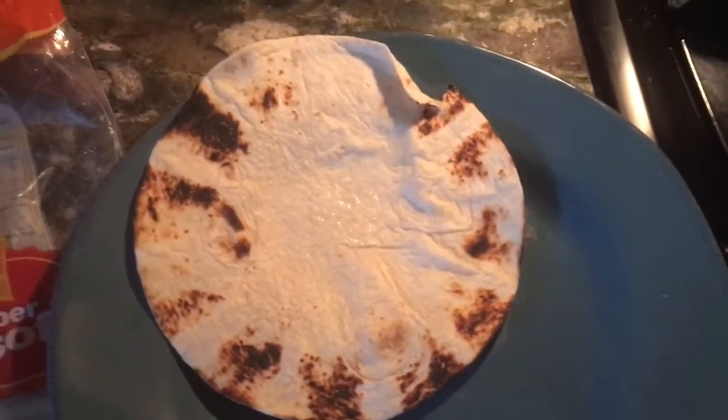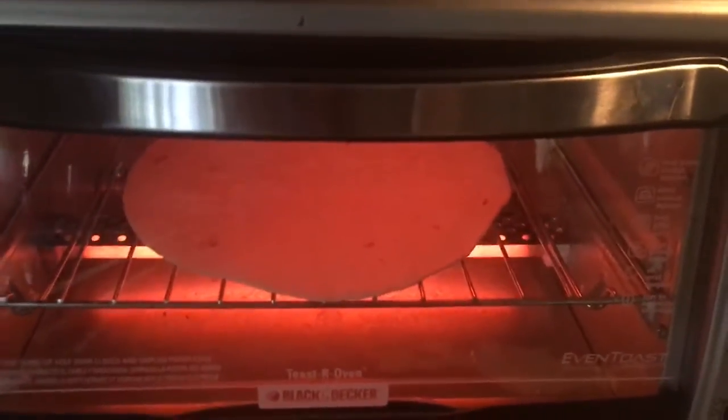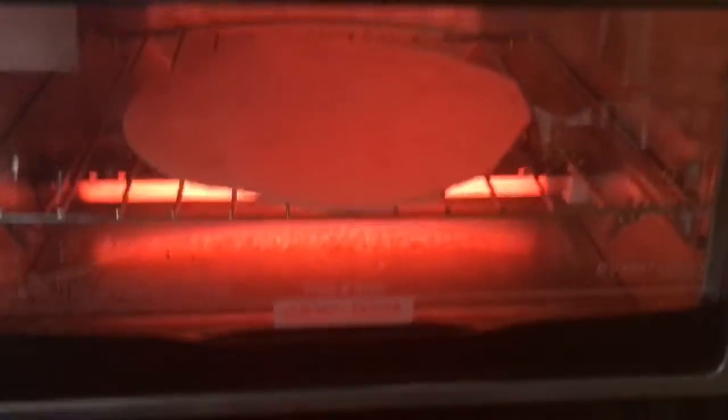It smells delicious. How's the other one doing? It's still fucking frozen. That one's going to come out of the oven and I'll be going on the oven in a minute.